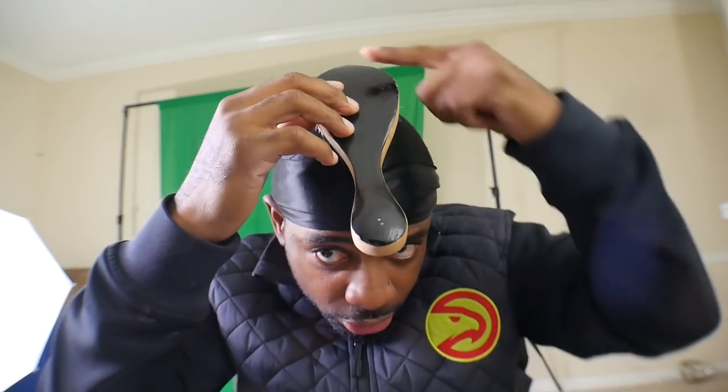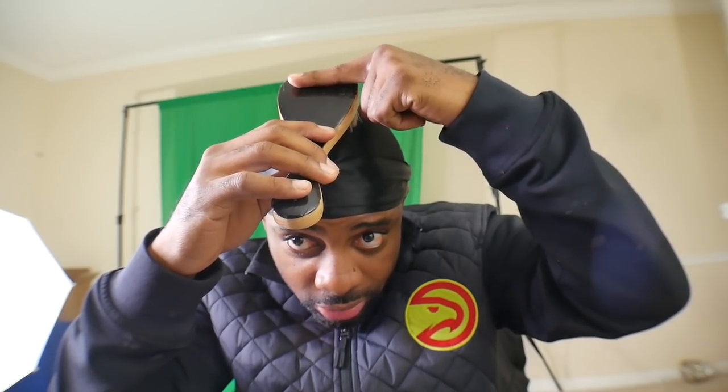If you want to figure out angles, put the brush on your head like this — you know it's going this way. You turn the brush this way, you know your pattern's going this way. You turn the brush this way, the pattern's gonna go this way.